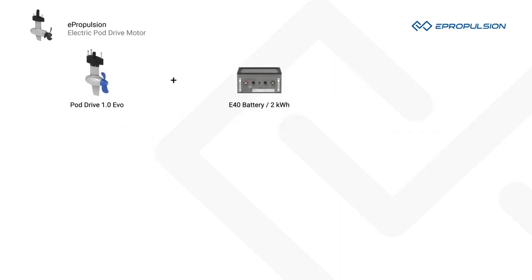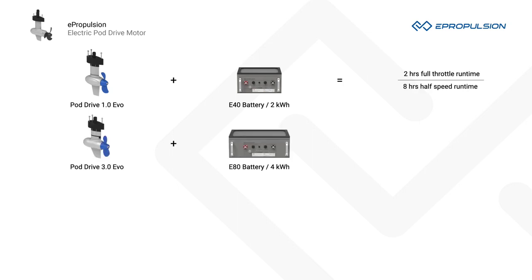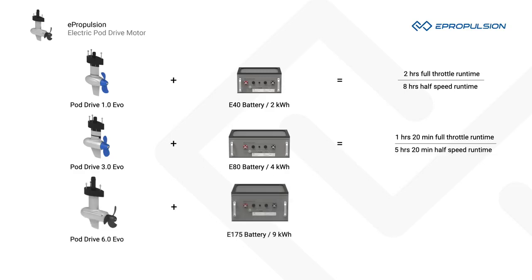With the 2kWh E40 battery, the PodDrive 1.0 EVO has 2 hours of runtime at full throttle and 8 hours at half speed. With the 4kWh E80 battery, the PodDrive 3.0 EVO has 1 hour 20 minutes at full throttle and 5 hours 20 minutes at half speed. With the 9kWh E175 battery, the PodDrive 6.0 EVO has 1.5 hours at full throttle and 6 hours at half speed. E-Series batteries offer an incredible battery life of up to 3,000 cycles at 80% depth of discharge.